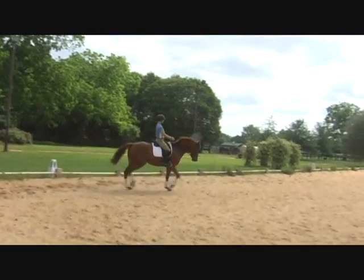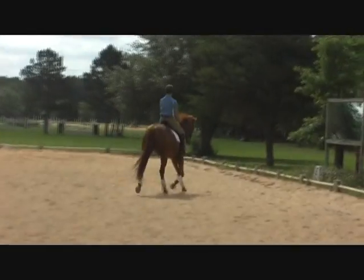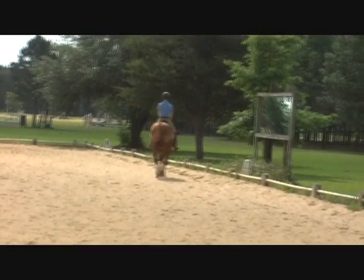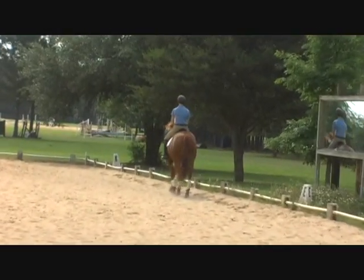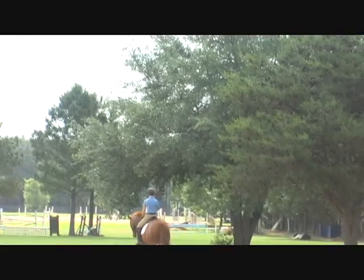Up, up, up — allow, allow, allow, allow. Bigger, that's it! Good job — collect from her, inside leg works it. One more time: this time go medium, drop from F to X, then collect, half-pass to H.